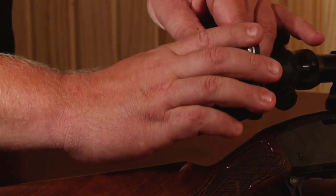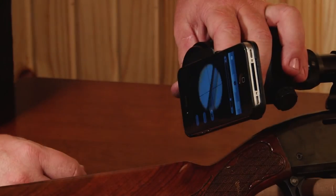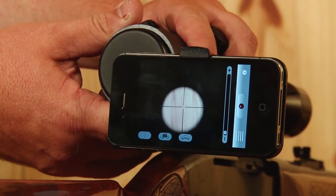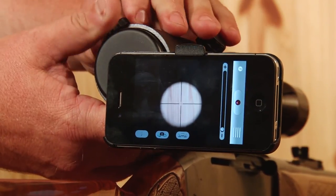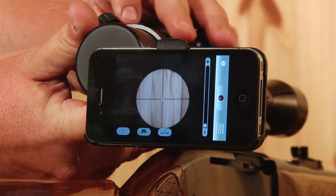Snap the phone into the unit and go to your appropriate camera app. You're now ready to make any final adjustments to your iScope — align the crosshairs to the center of the phone screen and tighten your thumb screws one last time, adjusting the iRelief to ensure the camera is the correct distance from the scope.